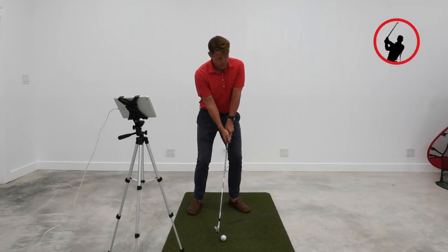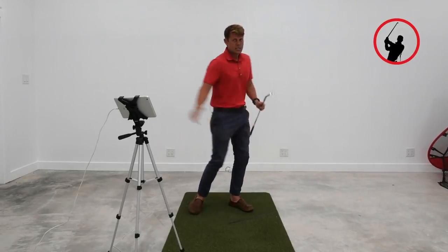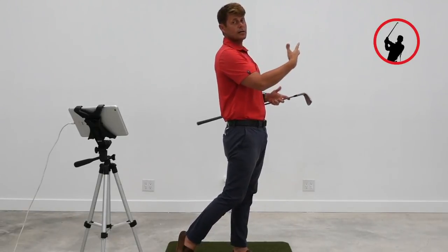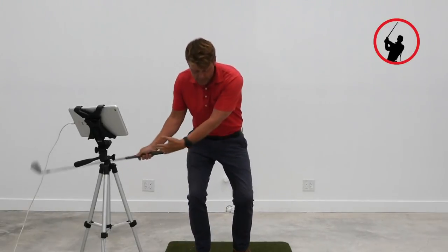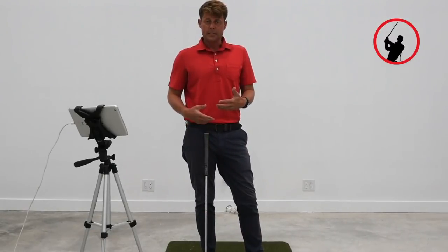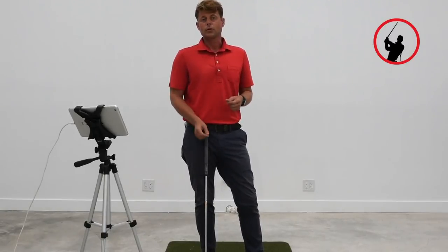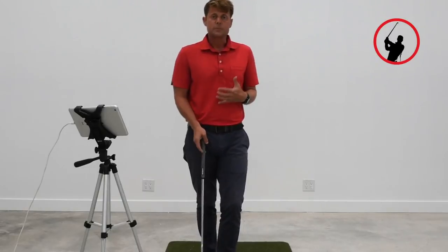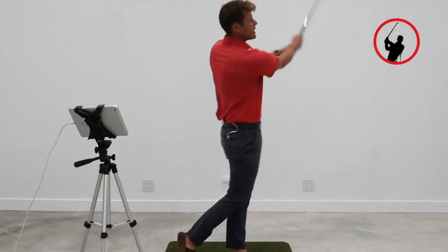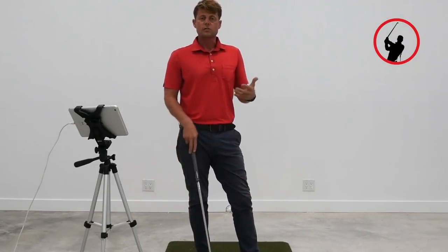I'll go ahead and hit one so you can see what it looks like. That finish has me really on my left side, standing tall, with my chest facing the target. Because I'm rotating faster, it's going to add zip to my club head and give me some club head speed, but it's also going to keep the club head from flipping over, which creates more consistency. It feels better to swing that way — standing up tall and free — and it's going to help your club head speed and ball striking.